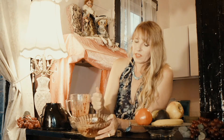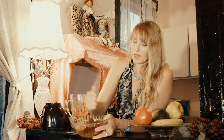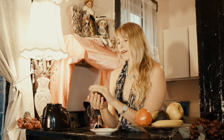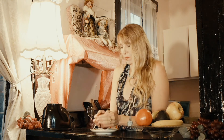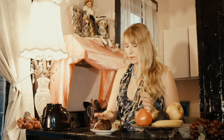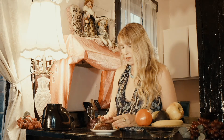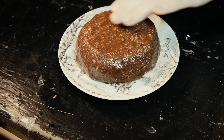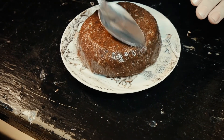The fun thing about this part is that once you've got it pretty much mixed, you start forming it with your hands — basically like a kid playing with a mud pie. You roll it into a ball shape, put it on the plate, smash it down very gently, make sure it looks perfect, and then use a spoon to shape it even more perfectly.